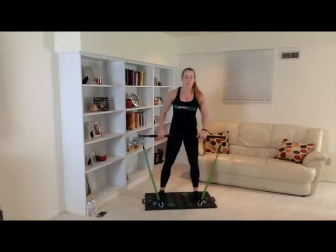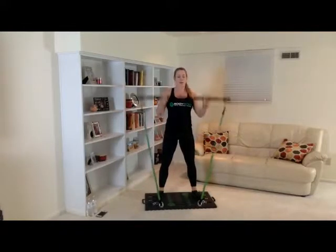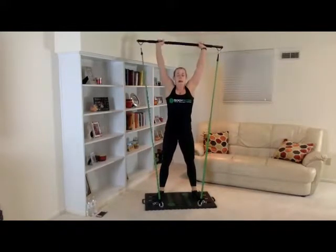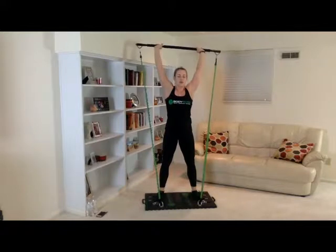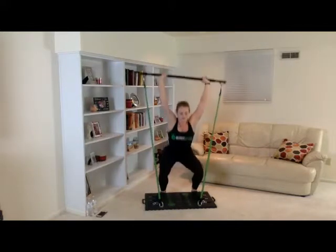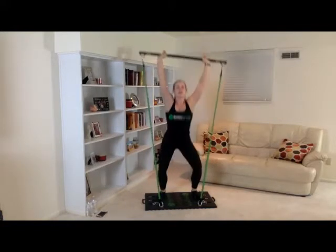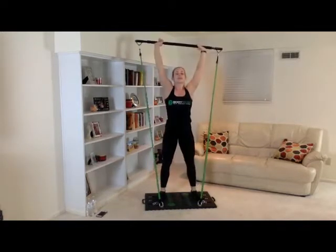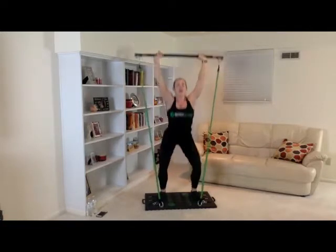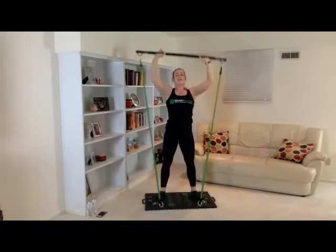Feet shoulder width apart. We're going to put the bar up over our head — think of that string pulling you straight aligned, nice and straight. Three, two, one. One, two, three, four, five, six, seven, eight, nine, ten. Very good.